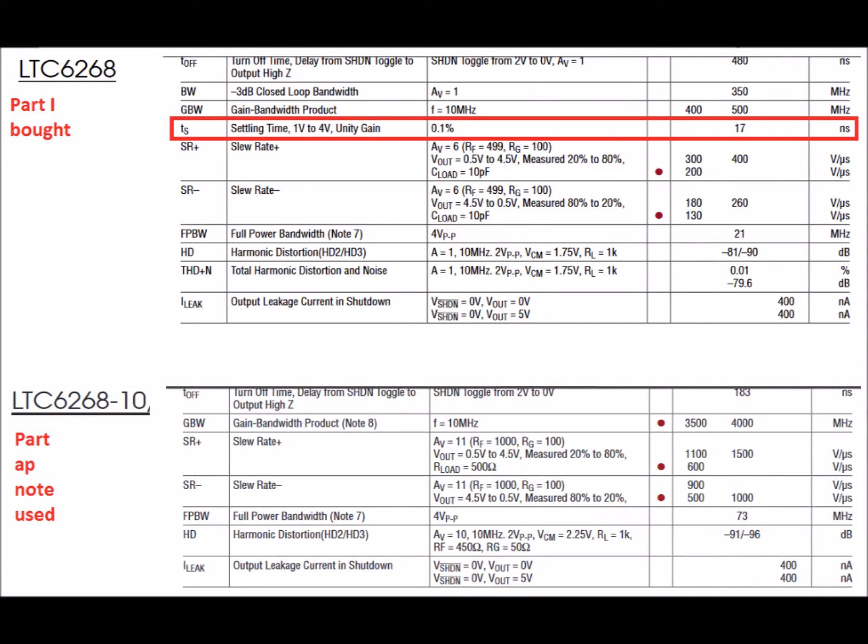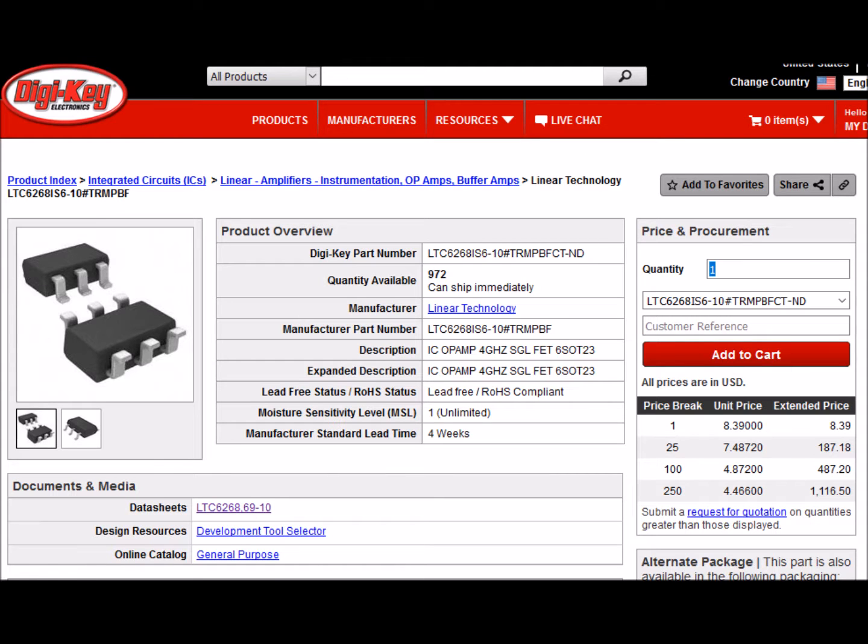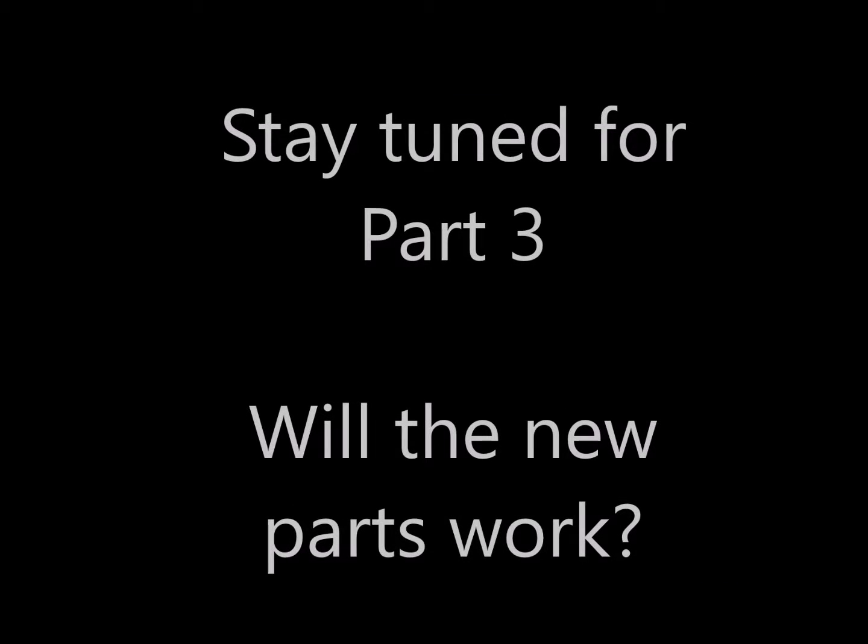That was unexpected. The part I purchased lists a 17 nanosecond settling time, and the part in the app note didn't have any listed settling time. It looks like Part 3 of this video is not going to be coming anytime soon — I'll have to get some parts on order from DigiKey. These parts sure are expensive; no wonder I picked the slightly cheaper, but still expensive part.